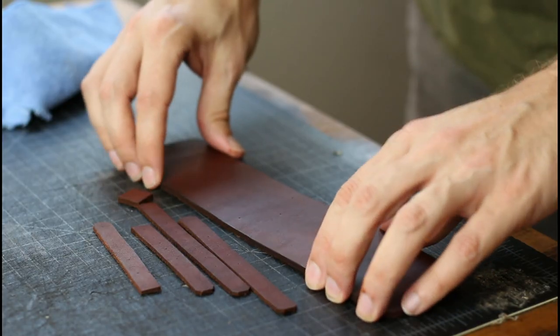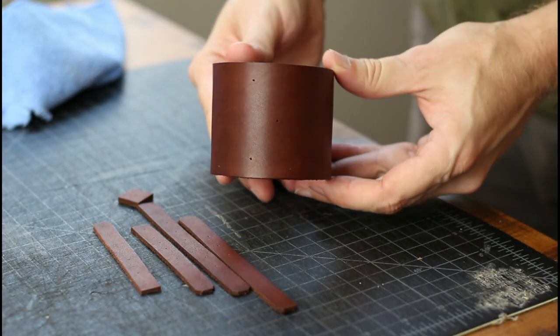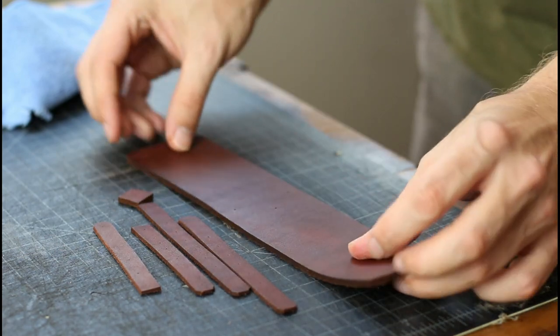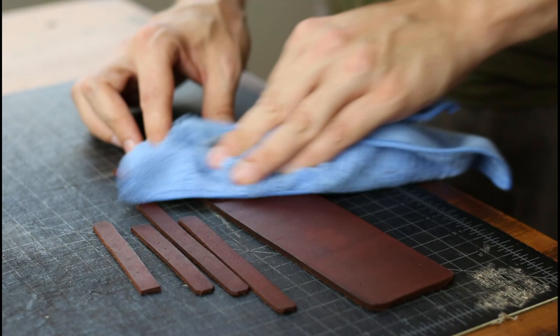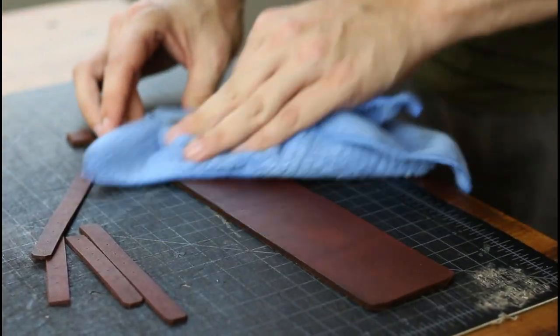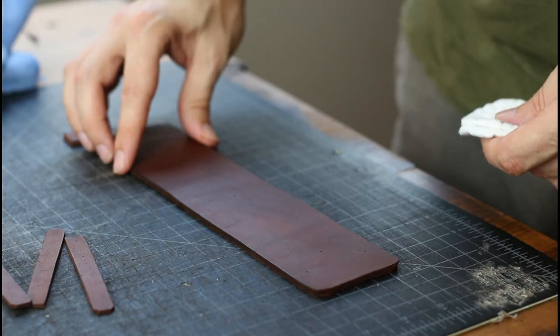Here are our newly dyed and dried leather cuff pieces. Step 10 will be to vigorously buff with a microfiber cloth to get any excess dye pigment off the surface, and then to add a layer of Karanuba cream as a protector.